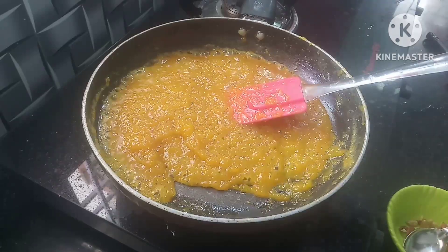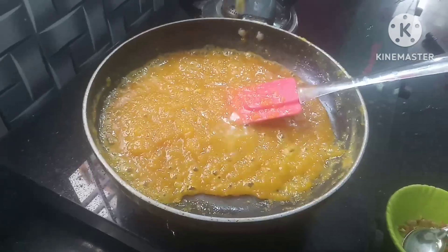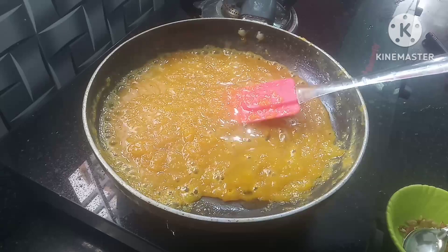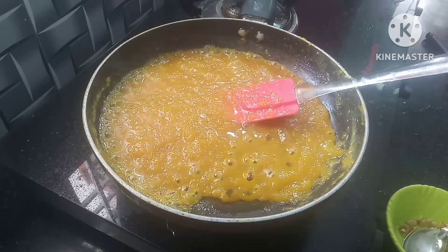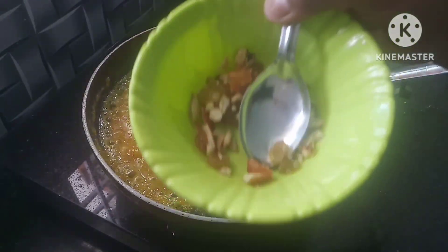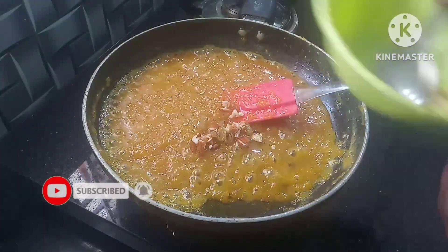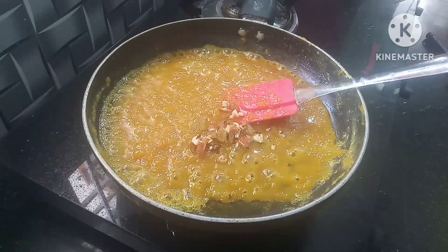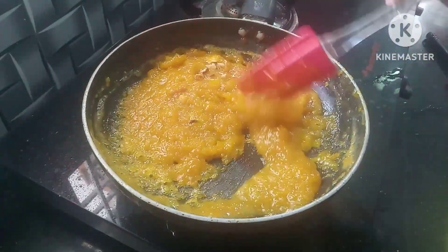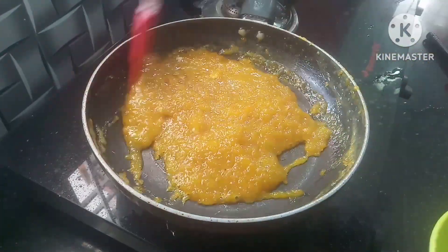Cut for 1-2 minutes. Mix the ingredients in the mix. You can add some flavor or color. Mix the ingredients like this.